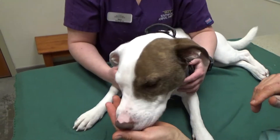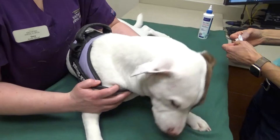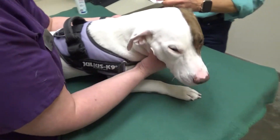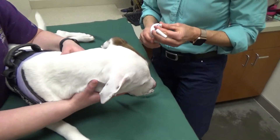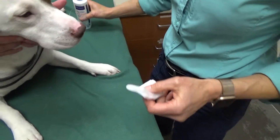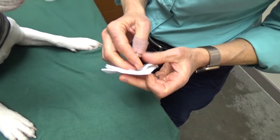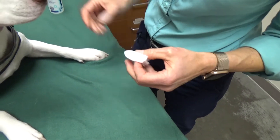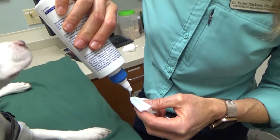Now we're going to do the other side — I'm going to show you a different way. Some dogs hate having stuff poured in their ear. This uses up a little bit more of the ear cleaner, but the dogs find it less objectionable. So you take your ear cleaner, fold up two pieces of gauze, and then soak it with the ear cleaner — absolutely just get it saturated.